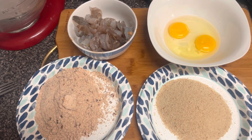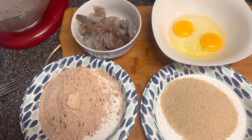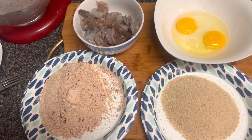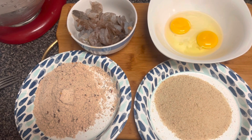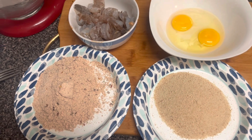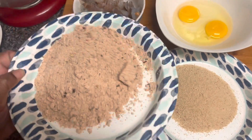Welcome to my channel! If you do, please put a red heart and comment on where you're watching from. Today we are making spicy shrimp in honor of the return of my spicy flour.